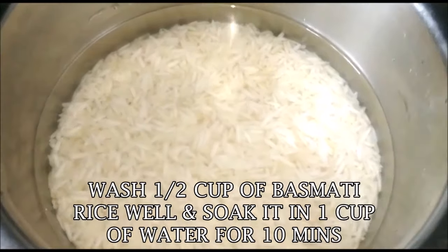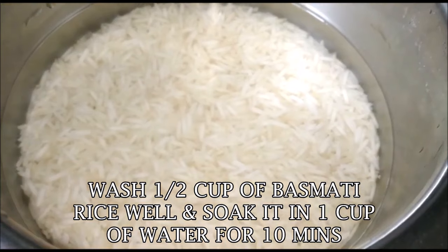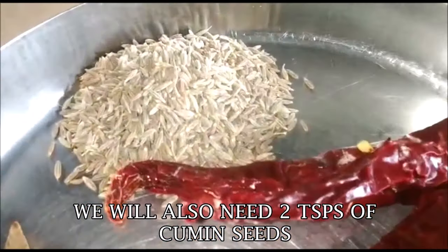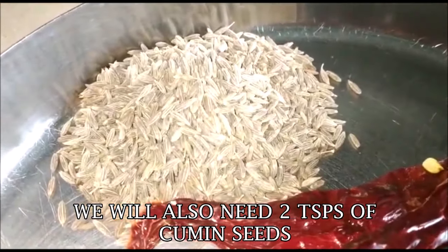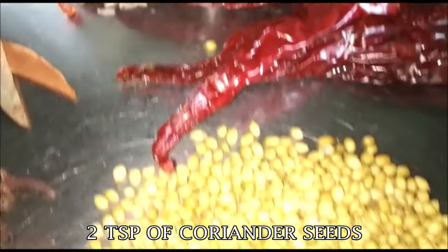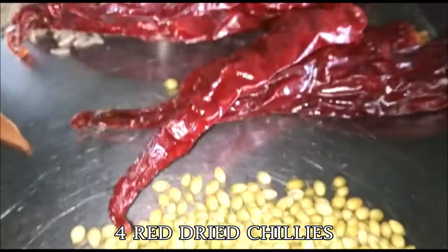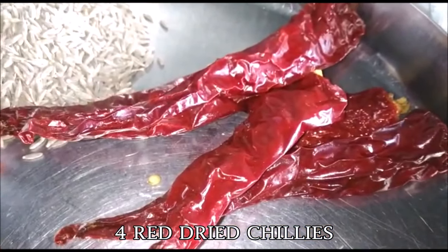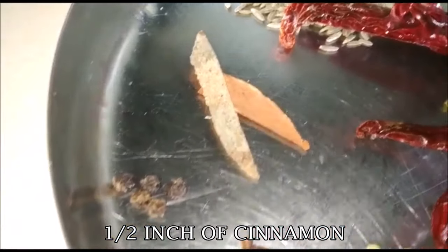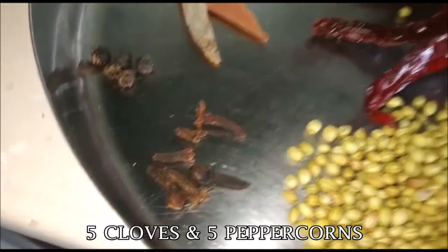I've taken half a cup of basmati rice, washed it really well and soaked it in one cup of water for about 10 minutes. We're also going to need two teaspoons of cumin seeds or jeera, two teaspoons of coriander seeds or dhania, four dried red chillies, half an inch of cinnamon or dal chini, five cloves and five peppercorns — meri as well as lavang.